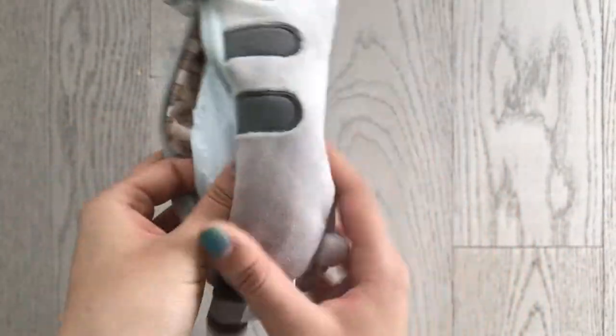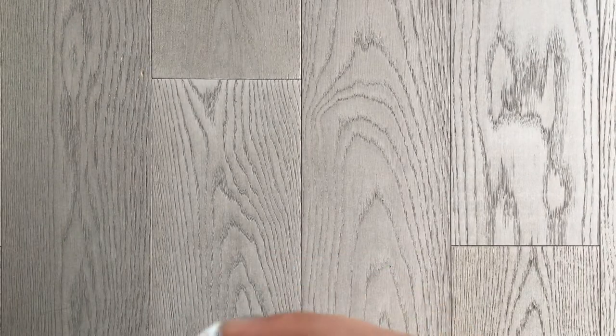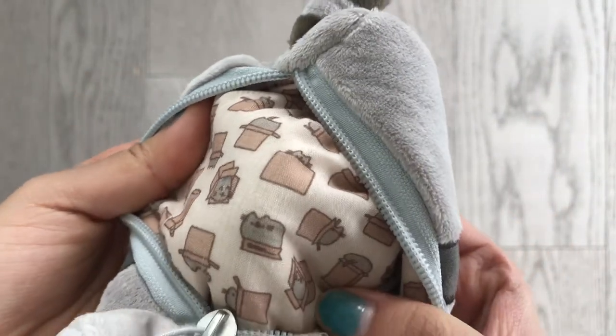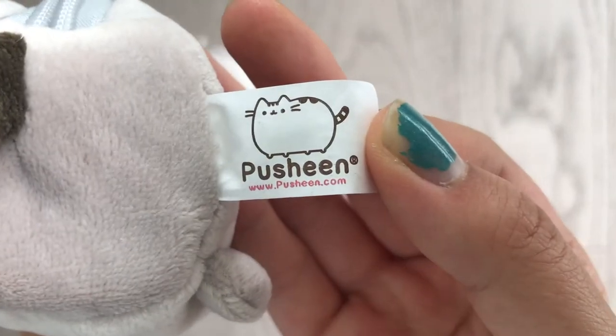So if we open it up, there is a piece of stuffing paper inside — that's just to make sure that it has the right amount of volume. And inside, it's actually got a really cute design. Let me just show you guys — you can see Pusheen in a box. I like that design. And at the back, it's got the Pusheen label.